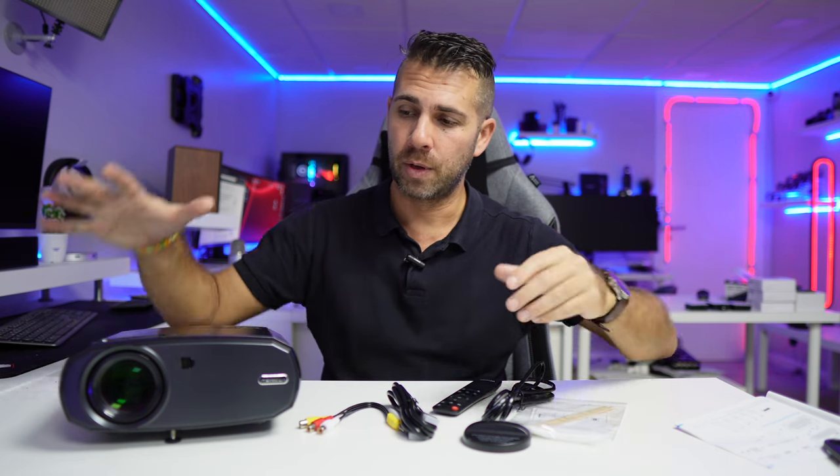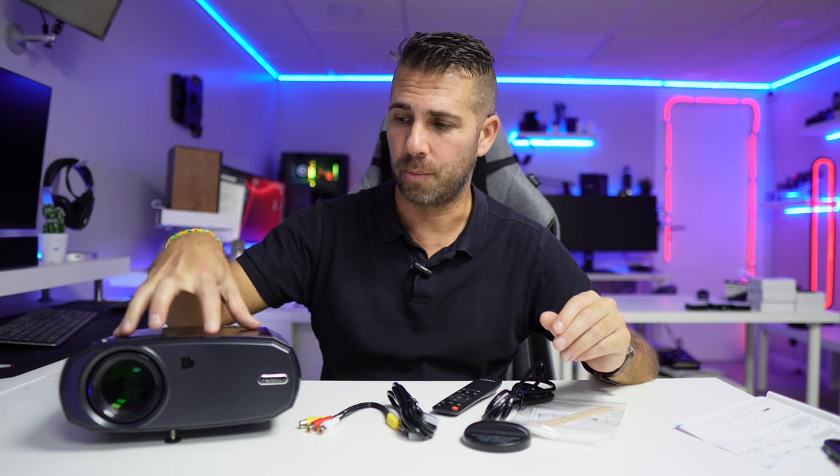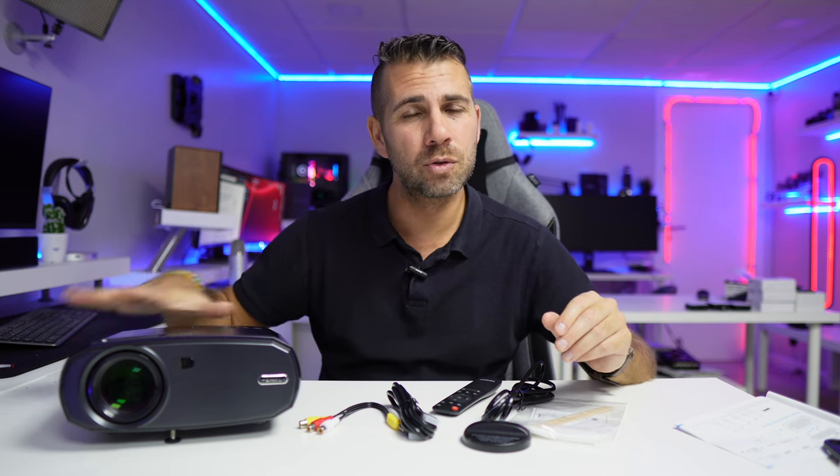Hopefully you could see some of the images shown — the projector does a great job in terms of image quality. It also has two built-in speakers.